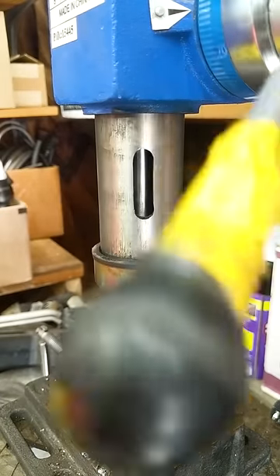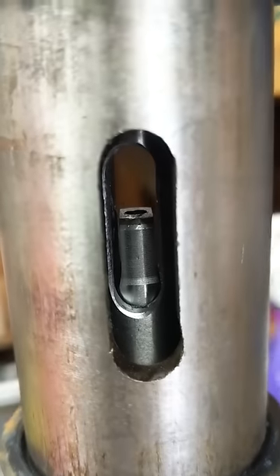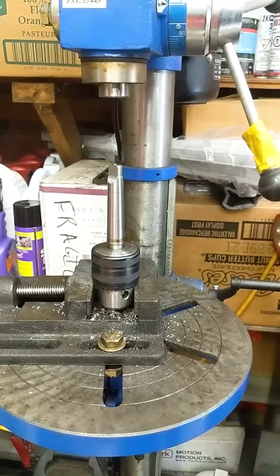Start by lowering the spindle and spinning the chuck to align the slot that gives access to the arbor. Put something long and hard in the hole to get leverage and force the arbor down.